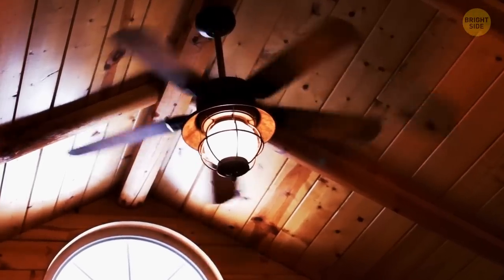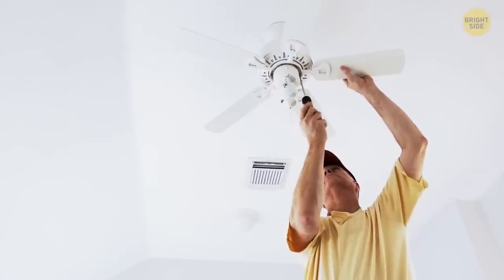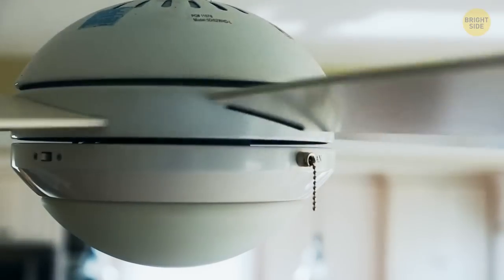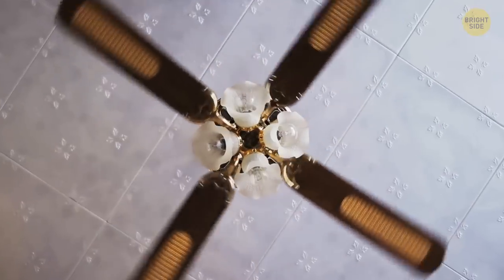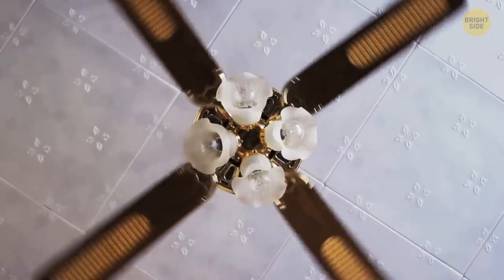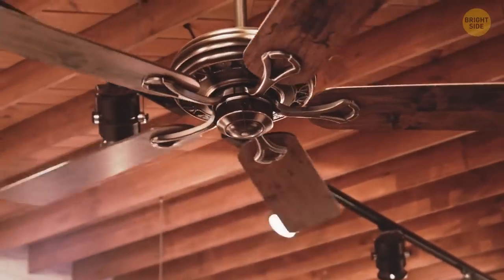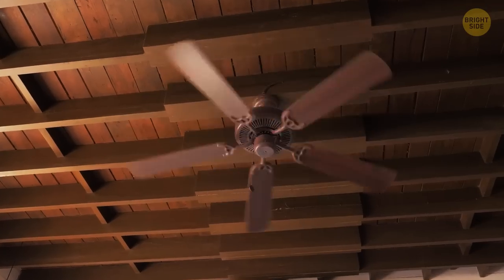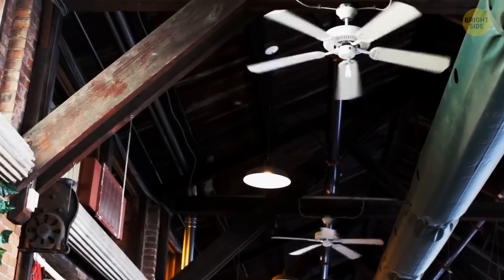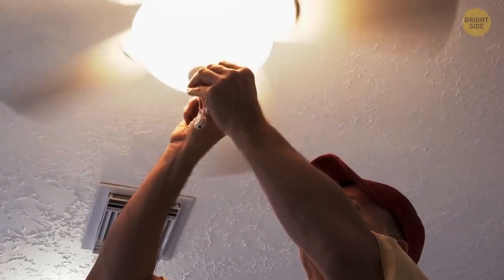Look up — see your ceiling fan? It has a hidden feature you probably don't know about. It might be a switch on the fan itself or a button on the remote, but most fans have the ability to change directions. In winter, you want it to spin clockwise, which pushes all the hot air from the ceiling down. In summer, you want to spin it counterclockwise to pull the cool air that pools around the floor up to circulate around the room.